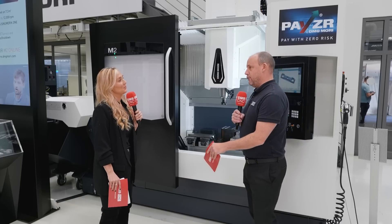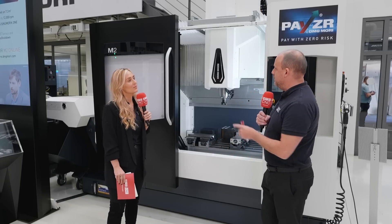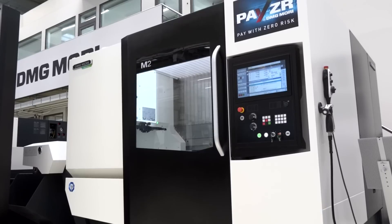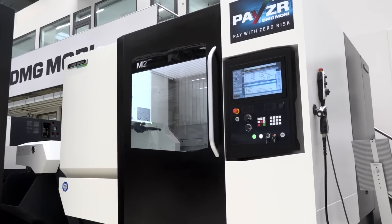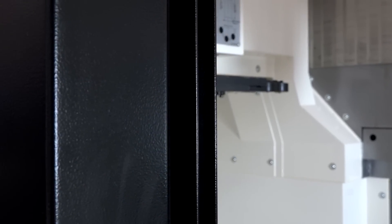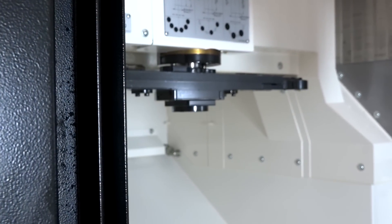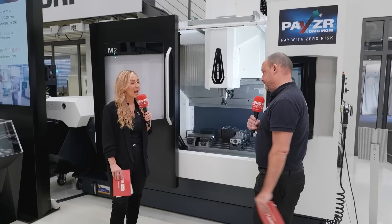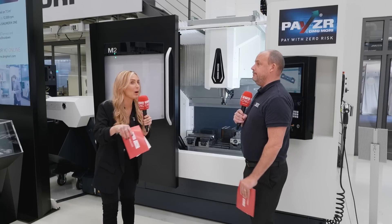It's really interesting — 50% of companies that bought the M1 were actually new users to DMG Mori, so attracting new customers was their ambition and they achieved it. Looking at the UK market and Europe, there are engineering companies with one, two, or three people, and large OEMs with hundreds of staff — both types of businesses will need vertical machining centers. So this machine could go anywhere, and that's been proven through our case studies filmed at a variety of companies.